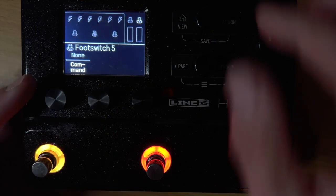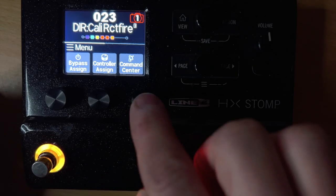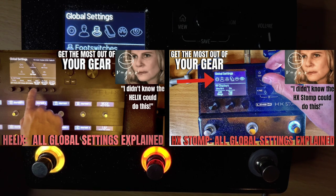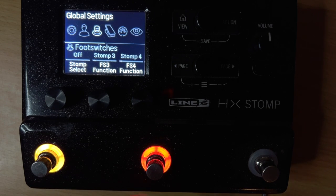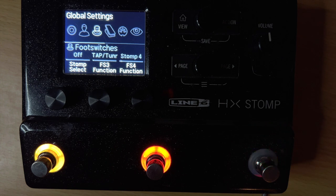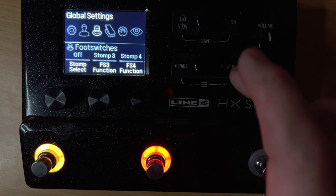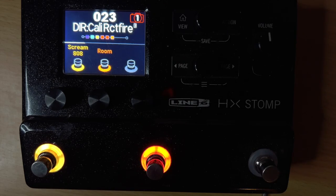One thing you might notice is that in command center, when you're trying to assign something, you don't get an option to set the tuner or tap tempo. The way you do that is in global settings. I did a whole other video on global settings for the Helix and HX Stomp. This only applies to stomp three — you can't assign switches one or two to be the tuner as of this video, but for stomp three, four, or five, you can set it to always be tap tempo/tuner. My configuration is foot switch three as stomp three, foot switch four as stomp four, and foot switch five — the second button on the TT2 — always as my tap tempo and tuner.